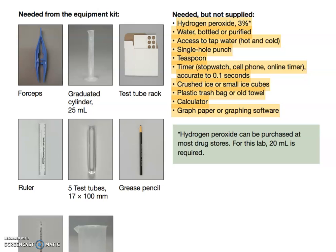If you don't have a single hole punch, that's okay — you can use scissors to cut six or seven millimeter squares of filter paper instead. You'll need a teaspoon and a timer that is accurate to a tenth of a second; your cell phone works. Crush some small ice cubes and have a plastic trash bag or old towel handy in case hydrogen peroxide spills. You'll need a calculator for analysis and will be working in Excel using CSE guidelines for scatter plots and line graphs, as covered in our scientific writing lab.